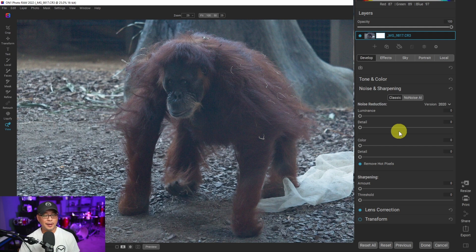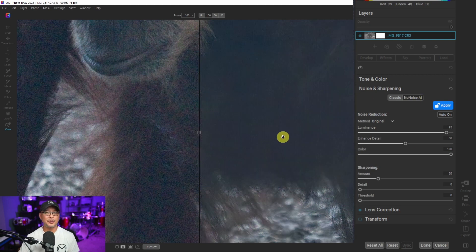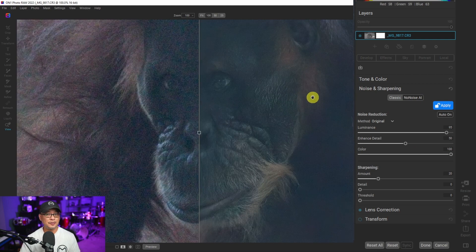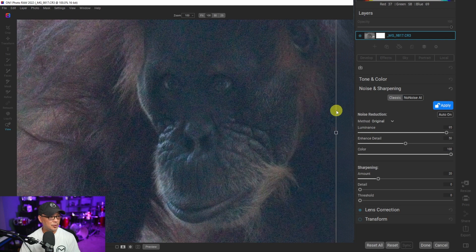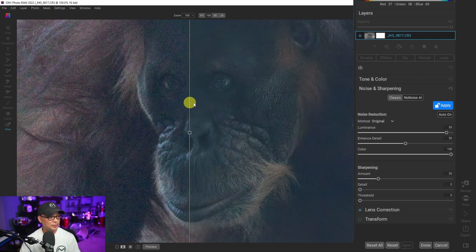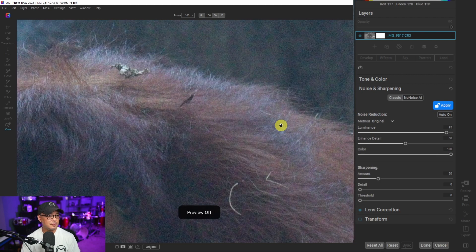Now let's look at No Noise AI in On One Photo Raw. We click No Noise AI and see how long it takes — that took roughly under three seconds. So in terms of ease of use, pretty easy. In terms of performance, it blows Neo out of the water: under three seconds versus 20 to 25 seconds. Looking at the results with a before and after slider, On One Photo Raw doesn't apply color noise reduction by default, so you get a true sense of the noise from your original image.